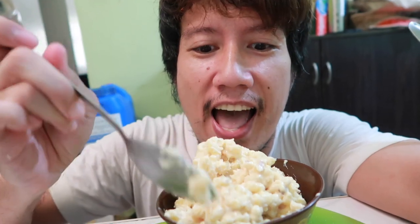So here's the finished product — the 3-ingredient mac and cheese. Let's taste this! Mmm! Creamy and cheetalicious!